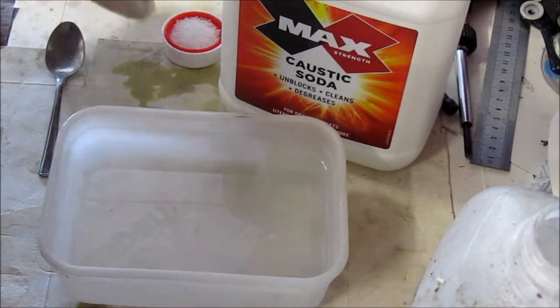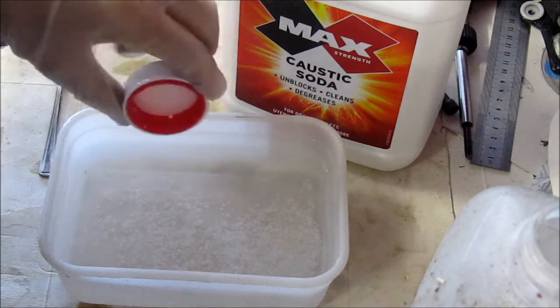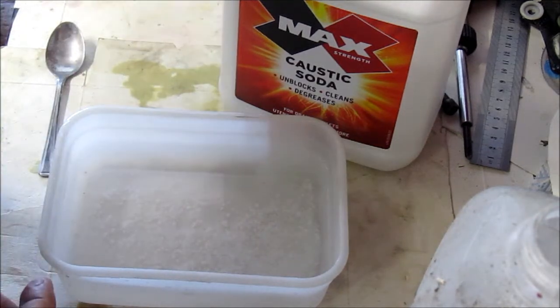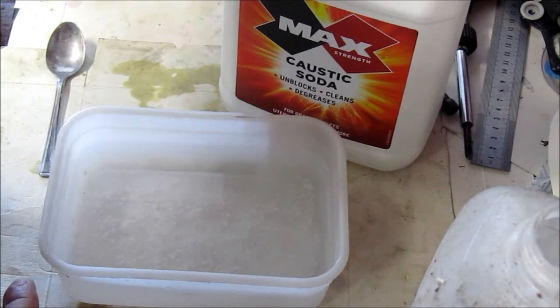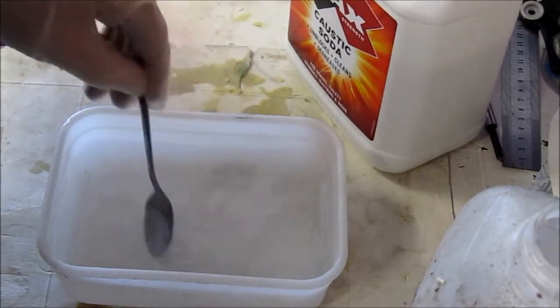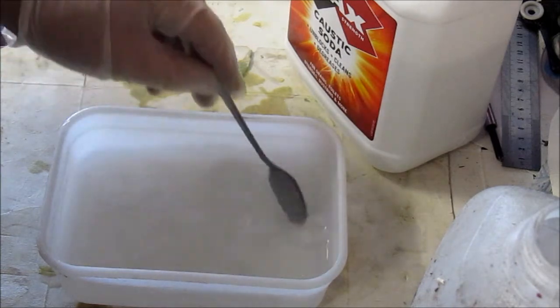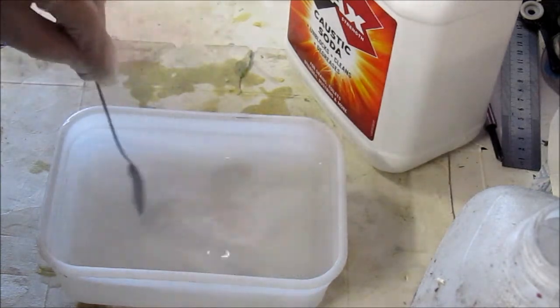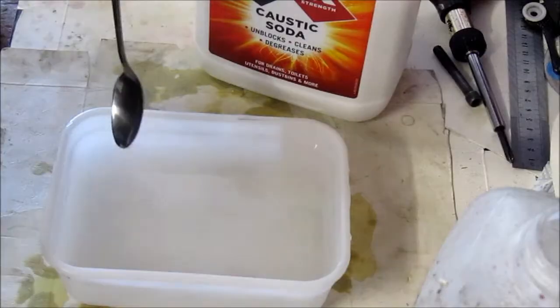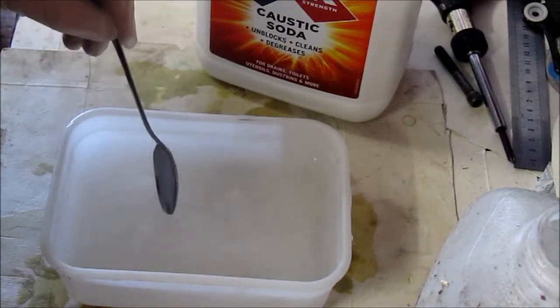Let's start. I've got a capful of caustic soda which we're going to pop in. In my first test yesterday I went a bit mad and used far too much, which basically ate not only the anodising but also the aluminium itself. So we'll just go easy. Now we'll mix this in until all the crystals have dissolved into solution — that won't take long, only a minute or so. And now the solution is pretty much dissolved, so let's give it a go.